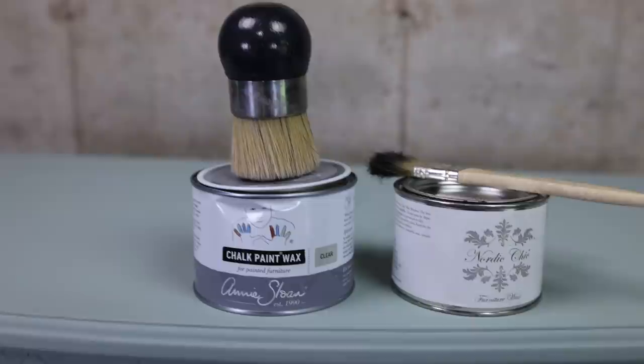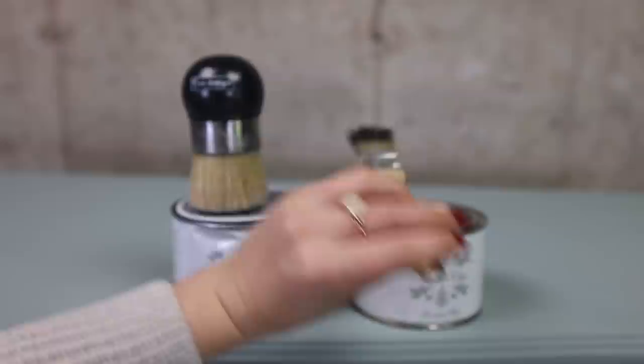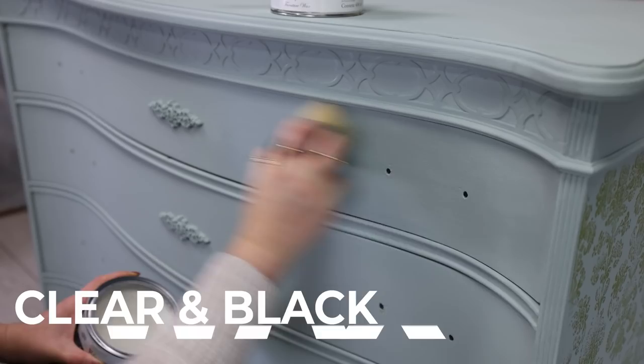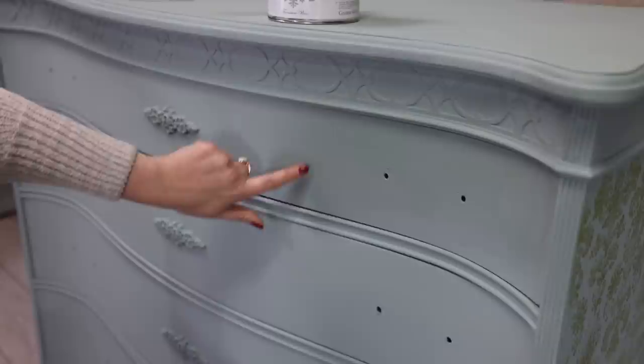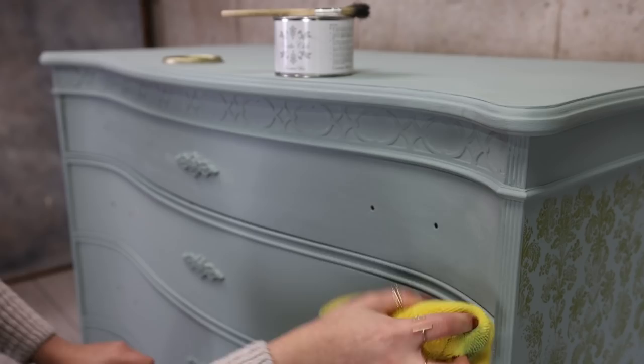Now I'm going to protect everything using Annie Sloan Clear Wax and a Redesign with Prima waxing brush. Then I'm going to go over with a black wax and a cheap brush to do some shading around the doors. Once you apply clear wax your color will darken up just a little bit. Once you're done waxing an area, go over with a microfiber cloth, cheesecloth, or a t-shirt and wipe off all the extra wax.